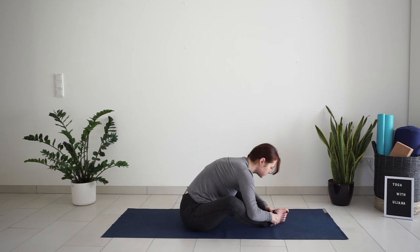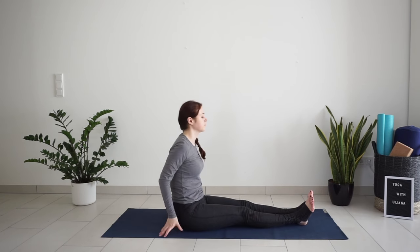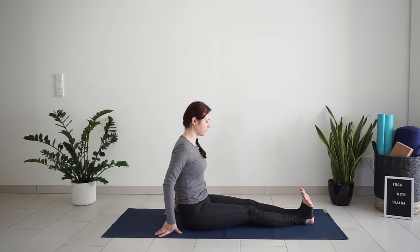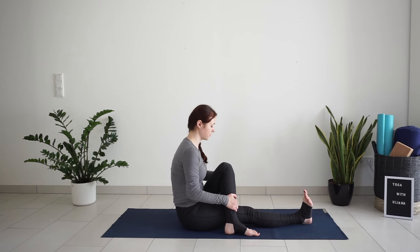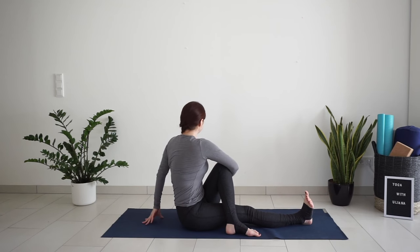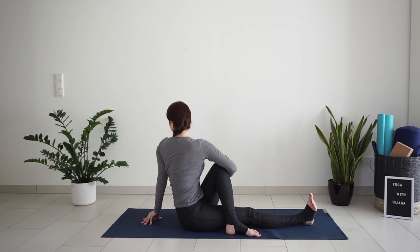Slowly lift your upper body up. Straighten the legs on the mat and pull the toes towards your body, flexing the feet. Bend your left leg and place the foot flat on the mat outside of the right thigh. Hug your left thigh with the opposite hand and place the left hand on the mat behind. Inhale, lengthen the torso, and with exhale twist to the left — just a gentle spinal twist.